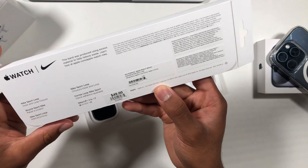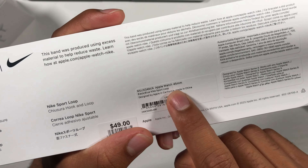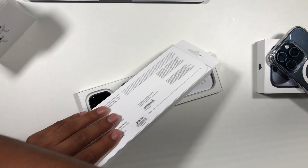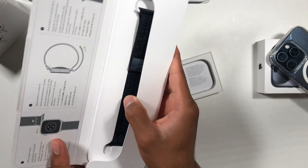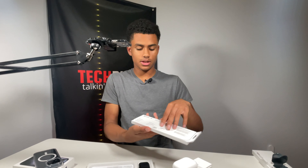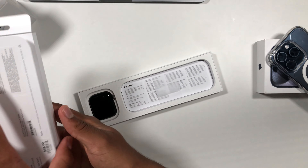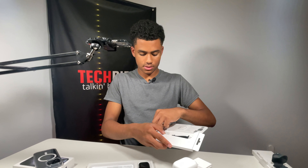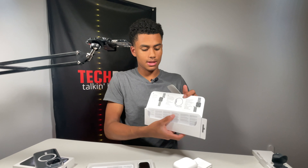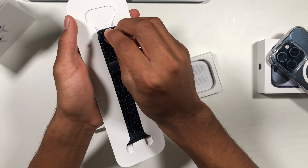The Nike Sport Loop — hook and loop closure — and it is the black and blue Nike Sport Loop. There's a little pull tab right over here. Setting the tag aside, there is the Apple Watch Sport Loop. The packaging is kind of like an envelope — you just unlatch it right here, envelope style, and take out the Sport Loop. Some regulatory information inside as well.